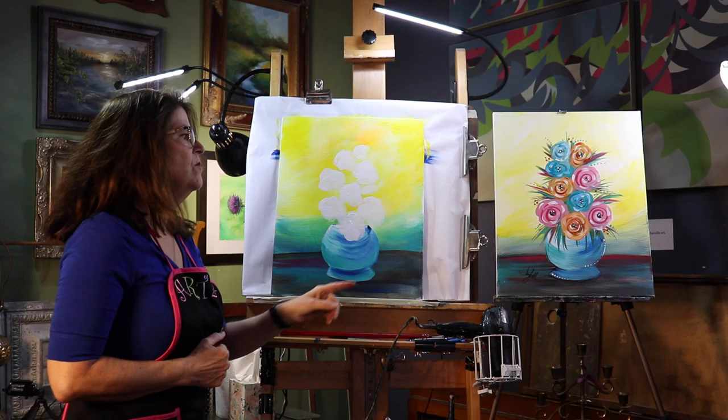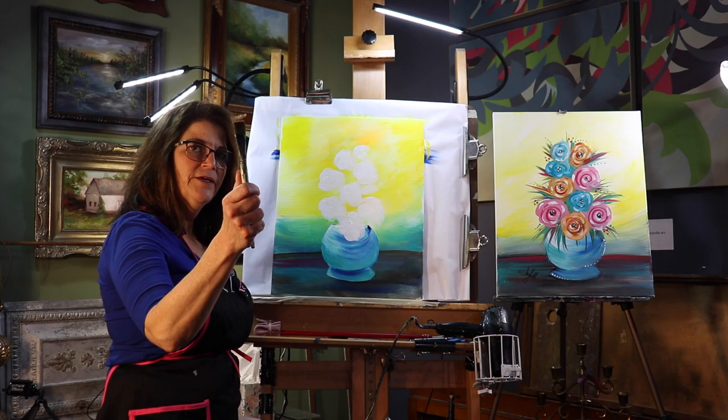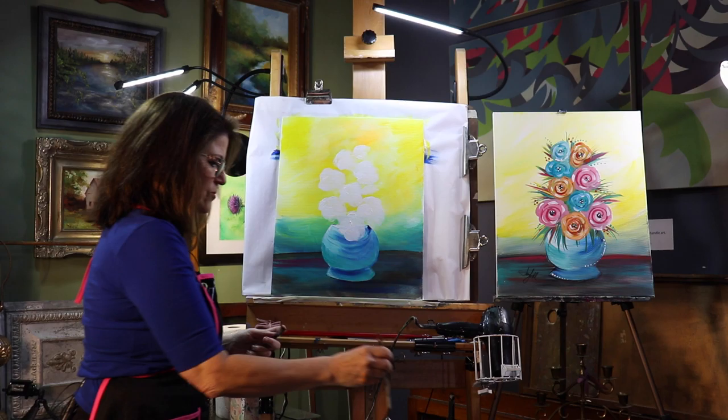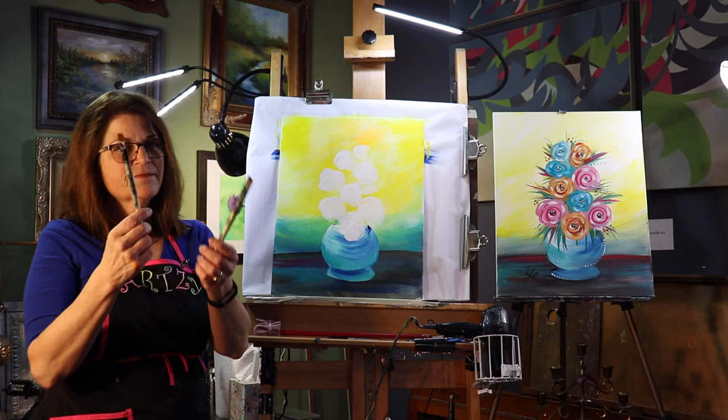The next thing we're going to do after you have your flowers blocked in is the foliage — the funky foliage, I call it — leaves or whatever you want to put in there to make it your own painting. I'm going to switch down to three quarter inch flat. You can also use a half inch flat. We're going to be using the brush the skinny way, not the flat way, to do the strokes. I always pick the large brush because I say let the brush do the work. If you pick too small a brush you're working really hard.